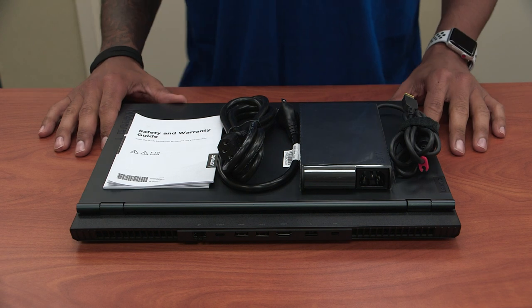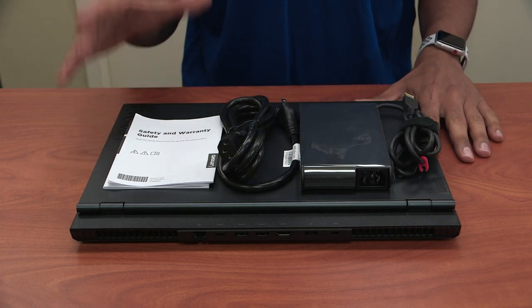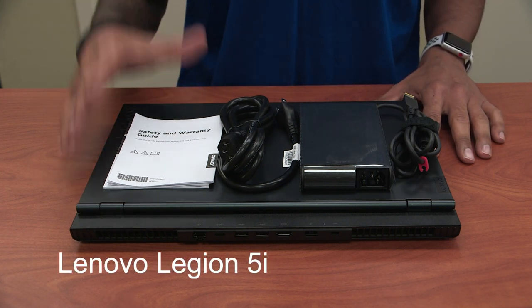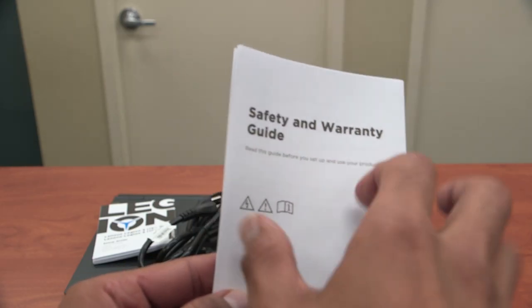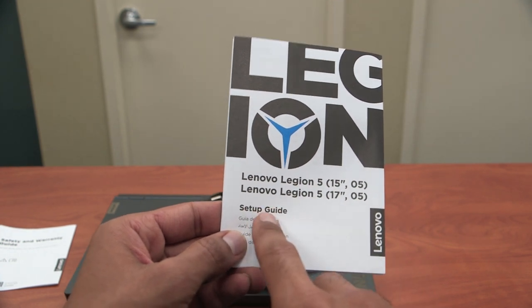What's going on guys, it is Bernardo from the BTNHD. You just saw a quick unboxing on Lenovo's Legion 5 gaming laptop. So what comes inside the box: we have our safety and warranty guide right here, and we also have a Lenovo Legion 5 setup guide.